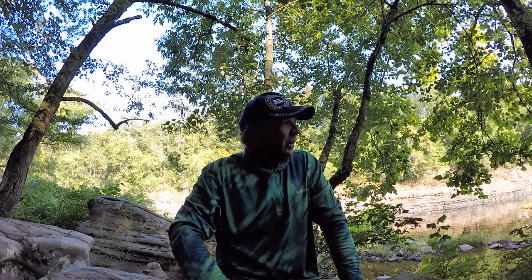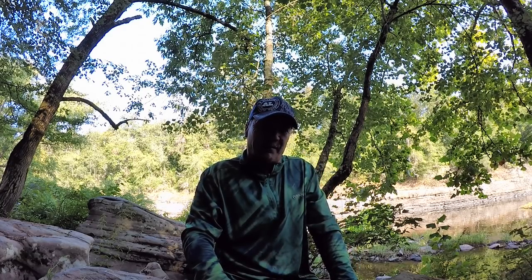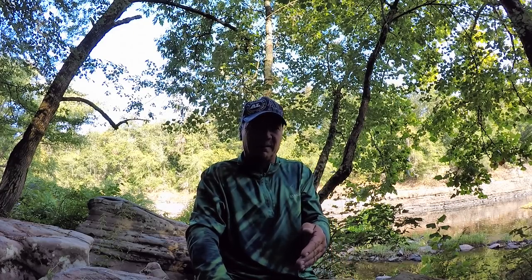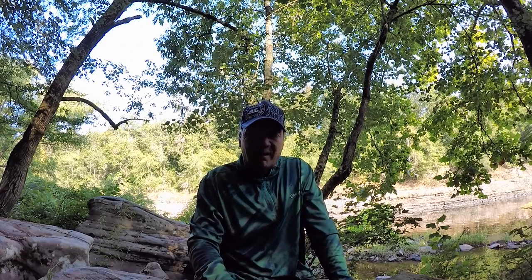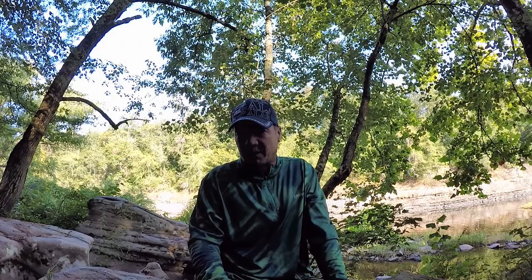Good morning, folks. It is a beautiful morning out here. I'm out here on the creek, and to start with, I want to thank y'all for everything y'all have done, and thank you for spending a few hours with me. Today, I want to share a couple baits which I have a lot that I love to fish with in creeks. As far as artificials go, there's a lot of them that's productive, but these are a couple baits that I really feel like are real productive here in North Alabama.